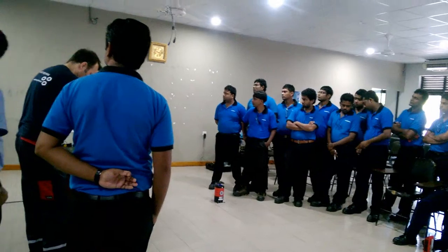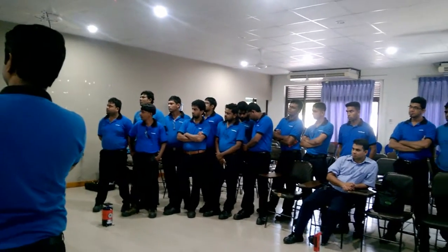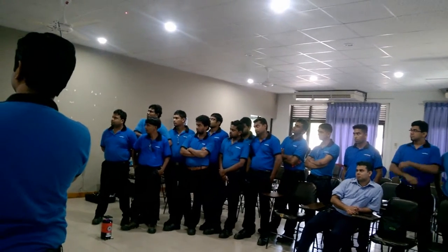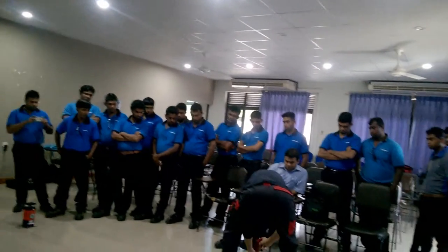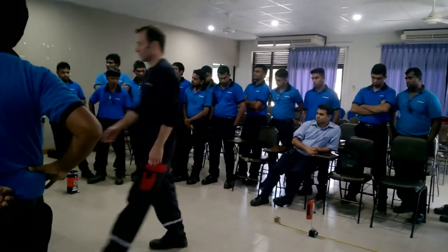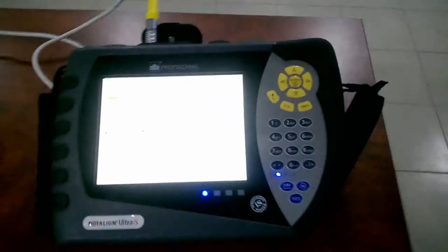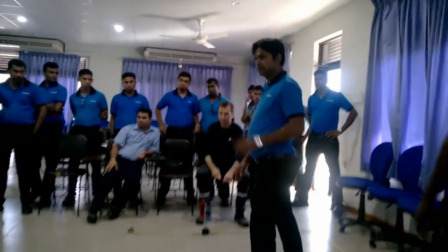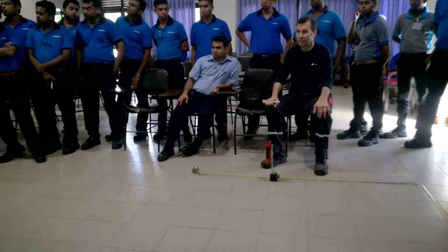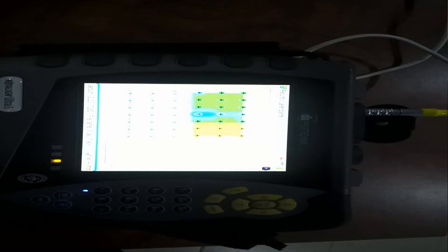What we can also do is take two measurements on each position. So we will go now to the second one. I can jump automatically now — I don't have to change the cursor. This is the second one. The laser has been detected by the receiver; now you can take the point.